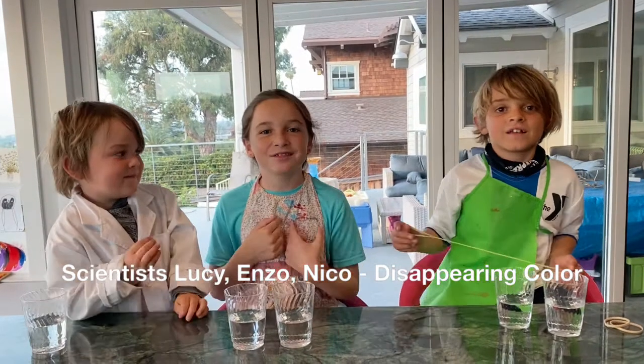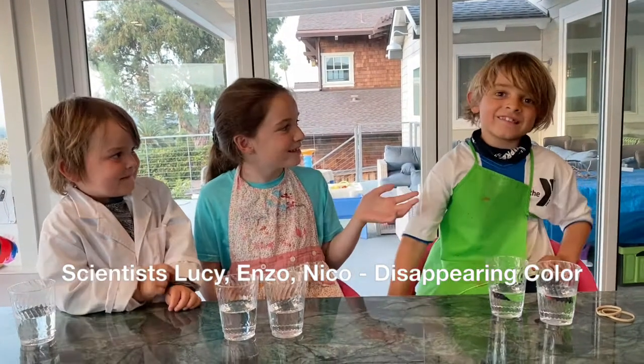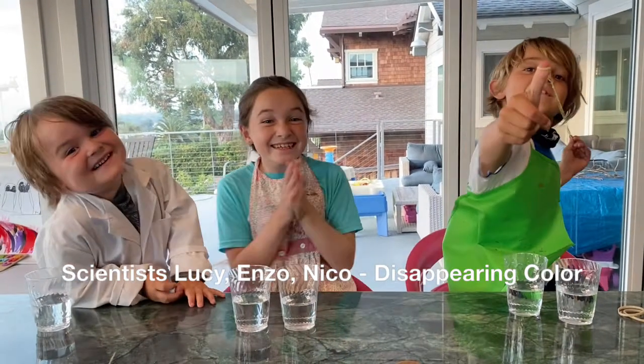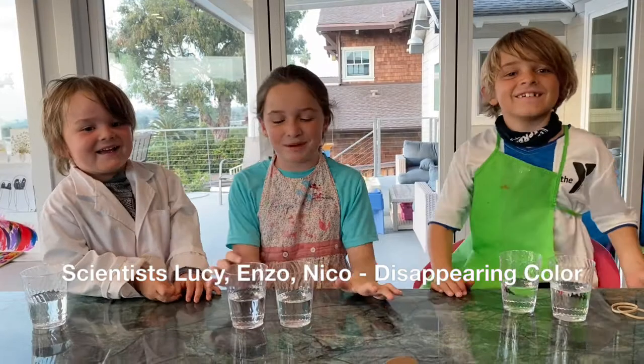Hi, my name is Scientist Lucy. Hi, my name is Scientist Enzo. Time to see, doll. And today we're doing an experiment with color.